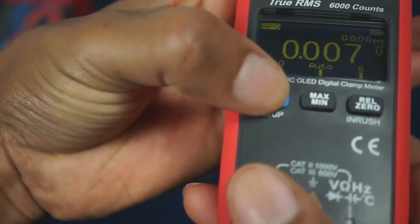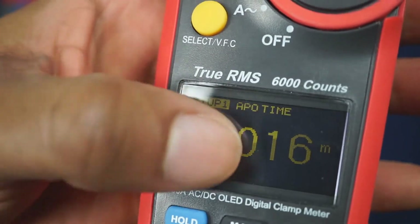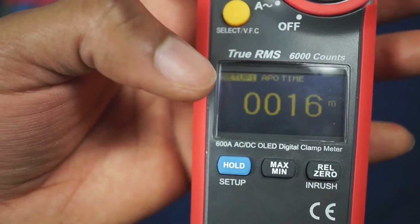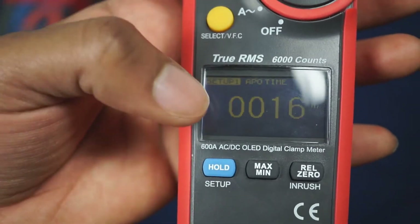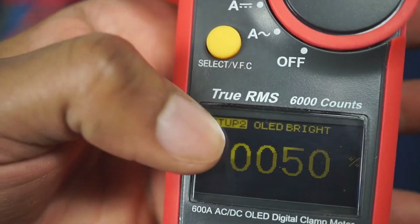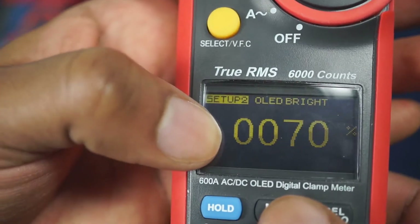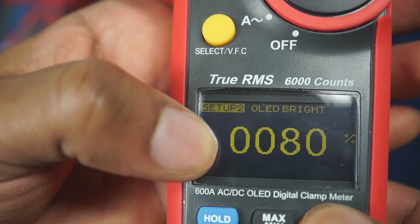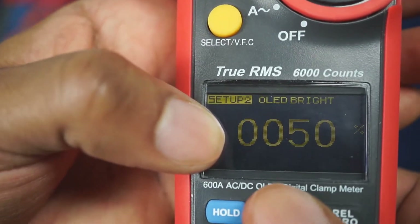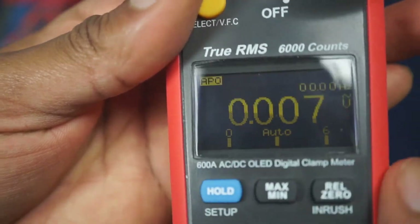Let's go down to settings real quick. Press and hold — it says auto timeout, which tells you how long the meter will stay on before it automatically turns off. Press the select button again and it says OLED brightness, so you can select the brightness all the way up to 100% or all the way down to 0%. Press and hold again and it goes back to the regular screen.